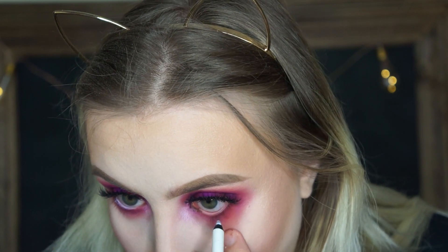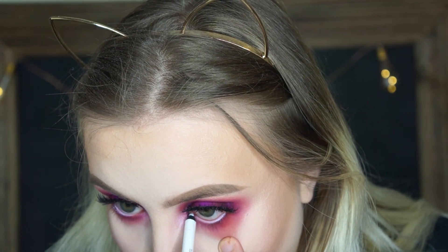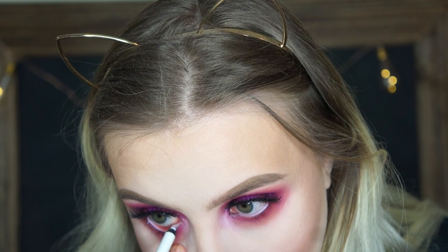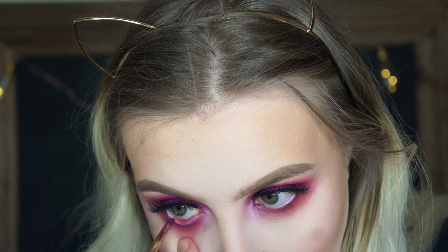After I blended out that eyeshadow on the lower lash line, I'll take this white eyeliner from NYX and pop it on the waterline down there, and then I'll put a mixture of Cavity and Root Canal on top of that white liner. It just sticks there and it doesn't budge, just so the top of the lid can match with the bottom of the lid.